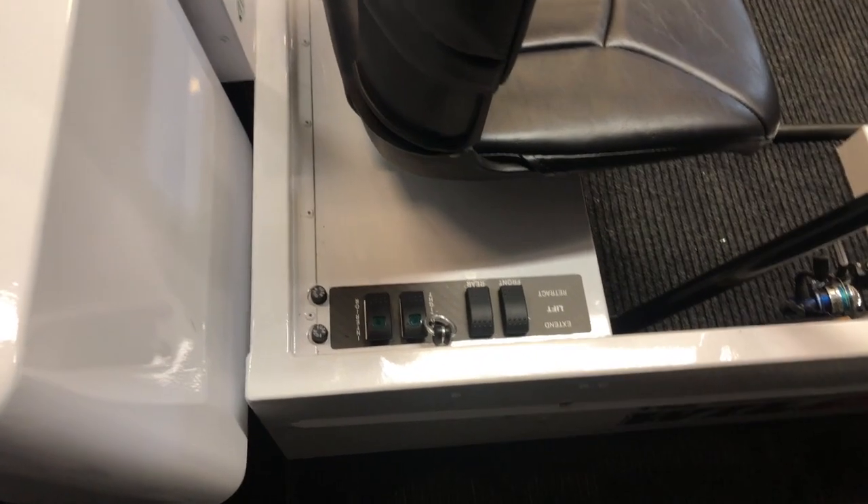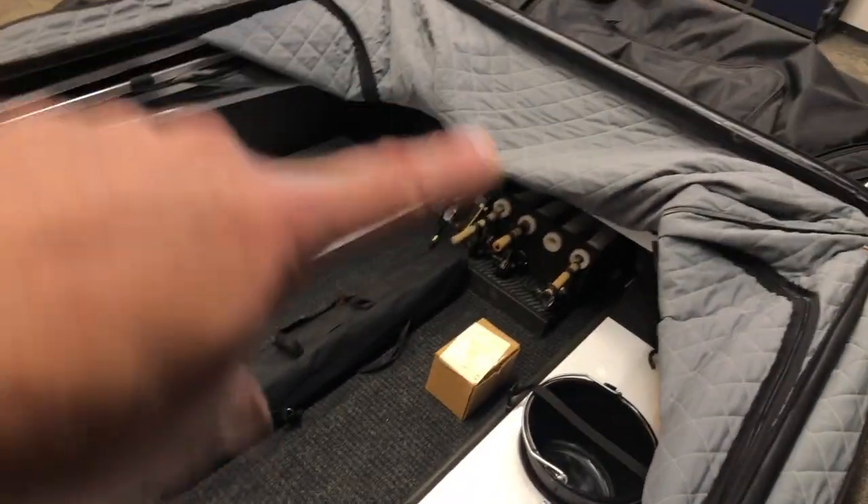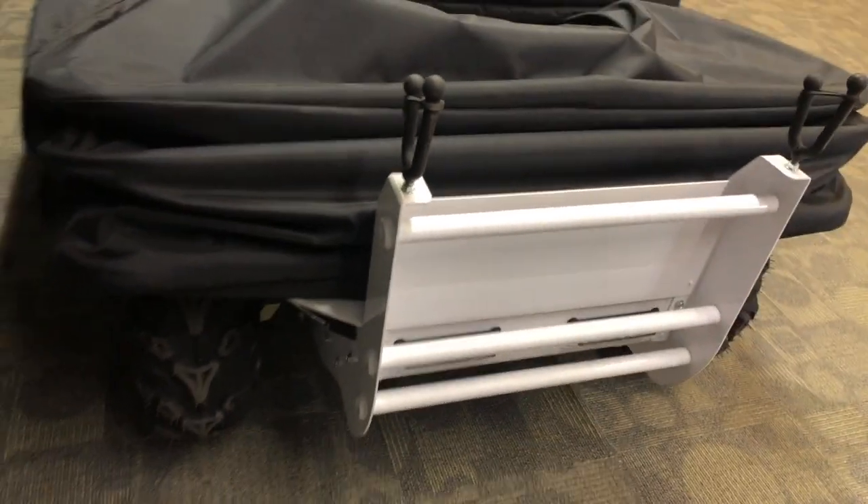There are your controls for lifting up the different components and getting into place. You've got handles and buckets — those are where your fishing holes would be. There are a couple of seats over there, and you could actually have four people fishing at a time on this.